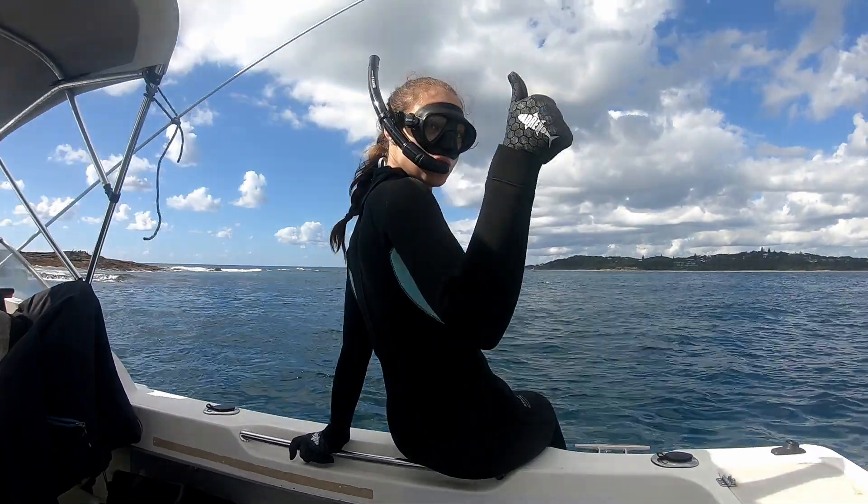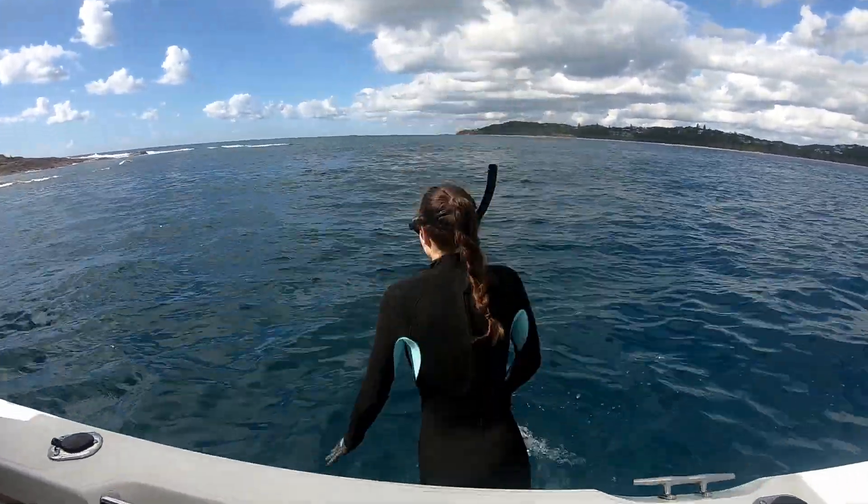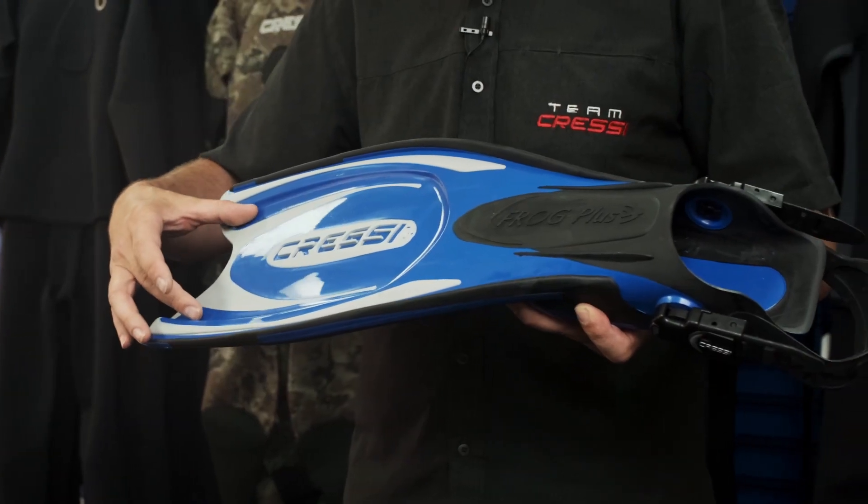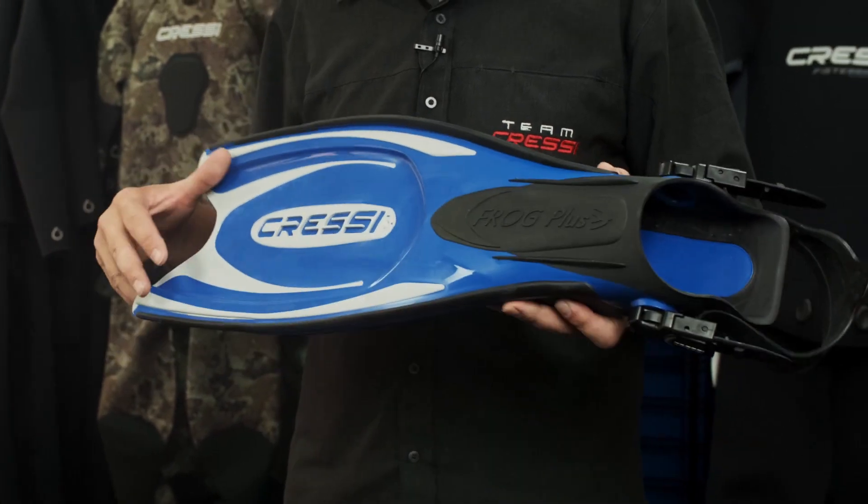In freediving and spearfishing we look at a very basic snorkel. We're going to look at a few choices of fins — carbon, fiberglass, plastic — and we'll see what the difference is between a scuba fin and a freediving fin. Very basically, a scuba diver is like a Big Mac truck where a freediver is like a sports car. Their fins are like first gear; our fins are like fourth gear.